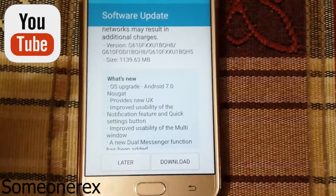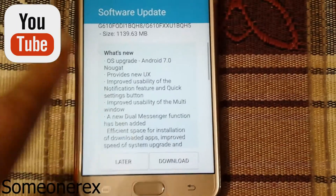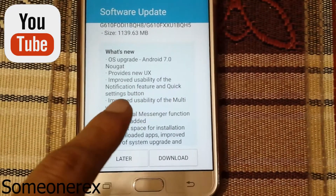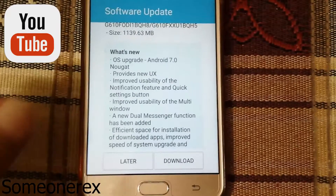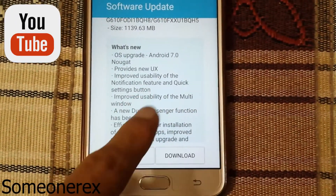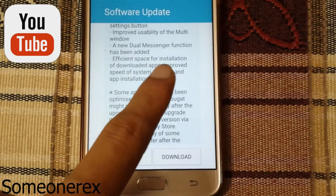What's new: OS upgrade to Android 7.0 Nougat, pushed by Samsung India to the Galaxy On Next. It provides a new user interface, improves usability of the notification feature and quick settings toggles so you can reply to messages directly. Improved usability of multi-window and a dual messenger function has been added.